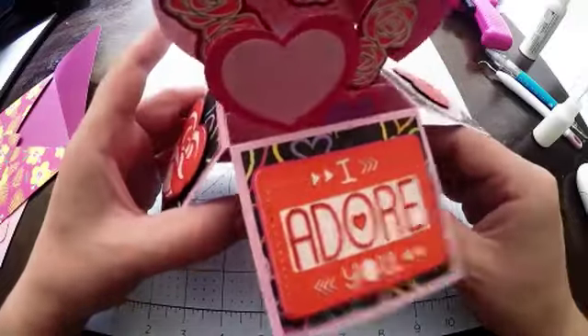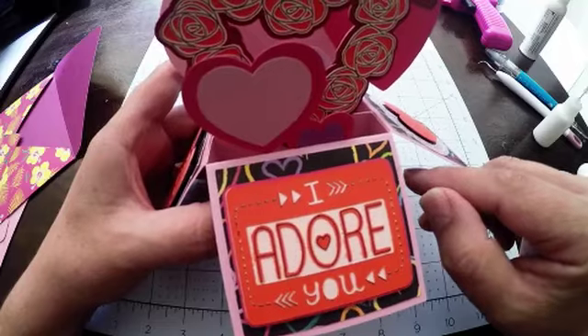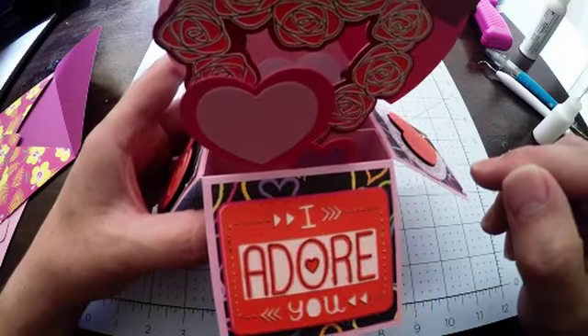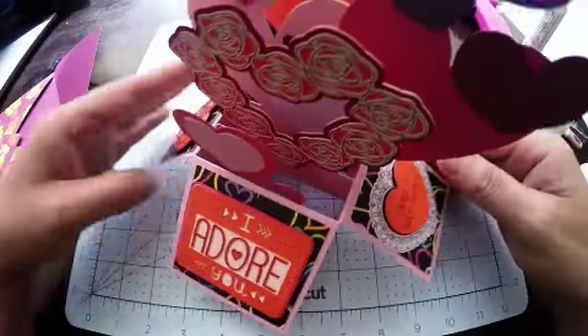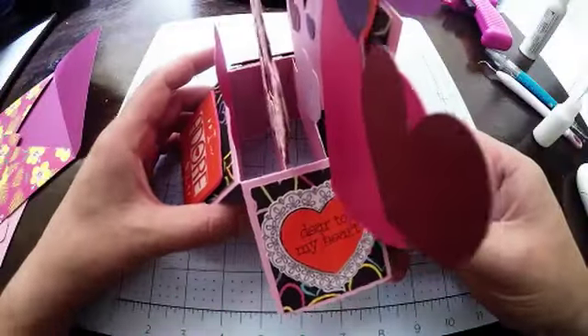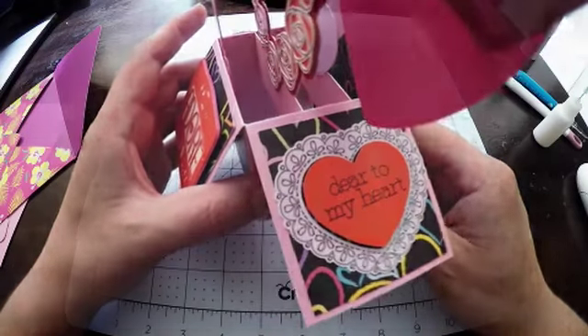The actual frame of the card — the box itself — and the insert I've included are 100% free. So I hope you have fun either making this card or making your own creations. If you do, I'd love to see them on the page as well. So let's get started.